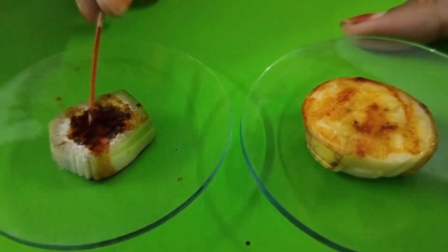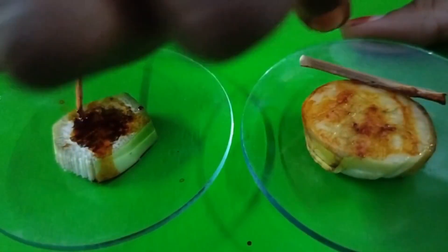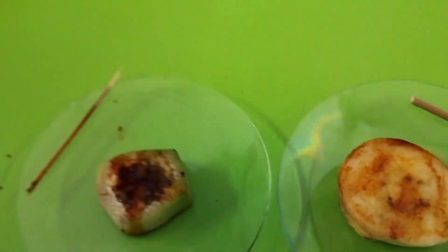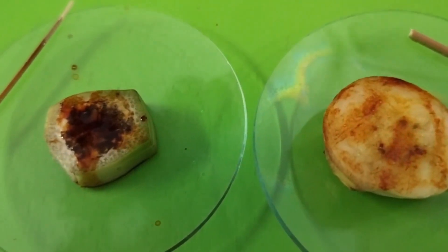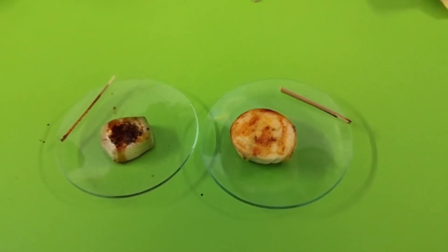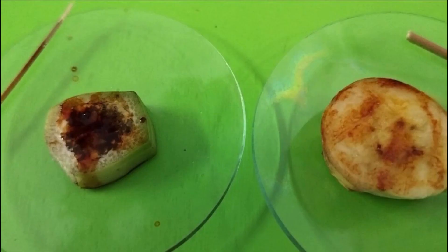Then observe the color of the slice. If you see the ripe banana, the iodine color remains the same. But if you see the unripe banana, the color changes to black.